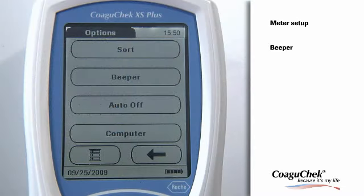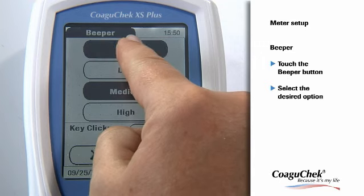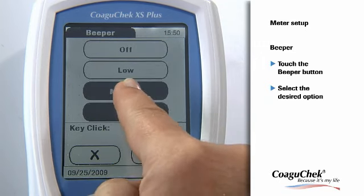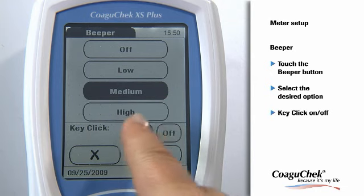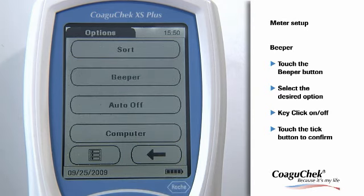Now you can choose whether you want the beeper off or adjust its volume. When the beeper is activated, the meter alerts you to special circumstances with a beep tone. Select the desired volume of the beeper alert. When the key click is activated, the meter clicks when you press any button of the touch screen interface. Touch the Tick button to confirm. The program automatically returns to the Options menu.